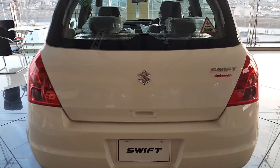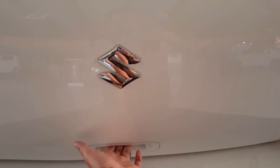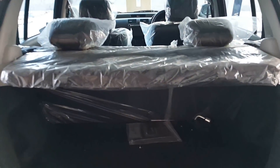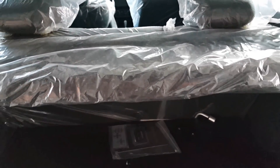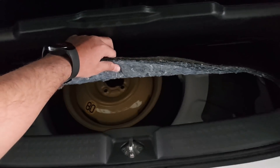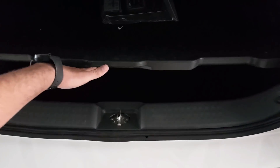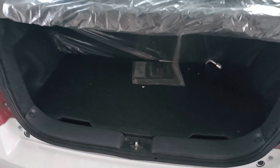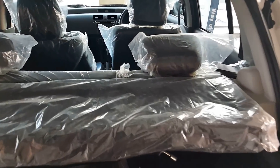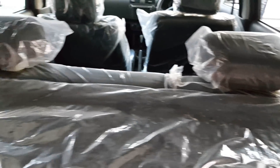The trunk space is quite good. There is a button which you can press to open the trunk lid. Inside, there is a trunk separator which separates the trunk from the cabin. At the bottom, there is a lid providing access to the spare tire and tool kit. The trunk has two layers — one is carpet and there are hooks on the left and right sides of the trunk.